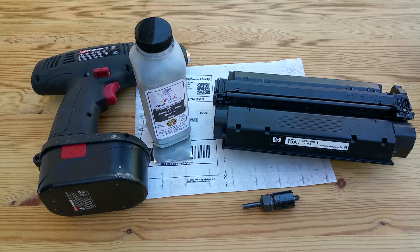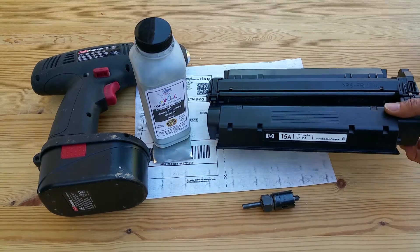Hello YouTube, welcome back. This is the tutorial on how to refill your HP 15A LaserJet, or C7115A. This is Part 2.